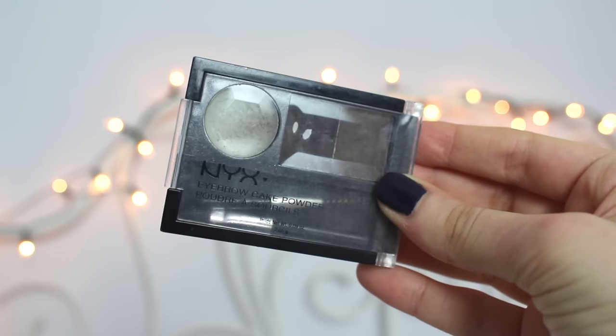Then I take my NYX Eyebrow Cake Powder and use the darkest shade for my eyebrows. I usually do this quite close to the mirror. I don't really do much for my eyebrows — they're quite naturally there. They're usually uneven, but there's just nothing I can do about it.